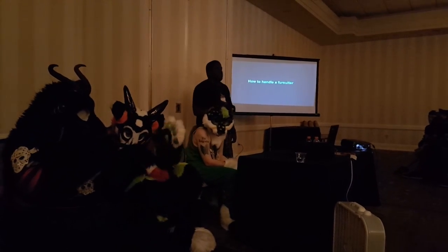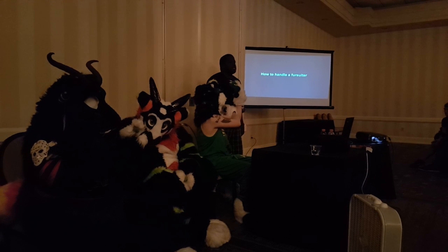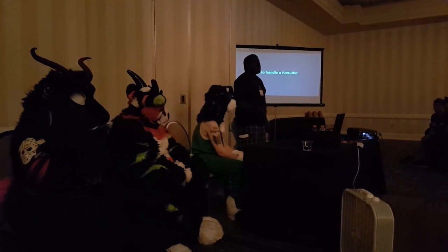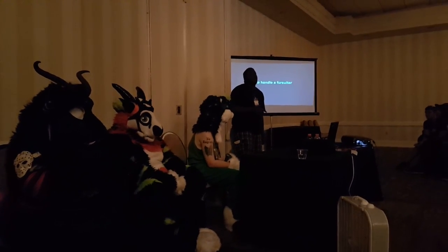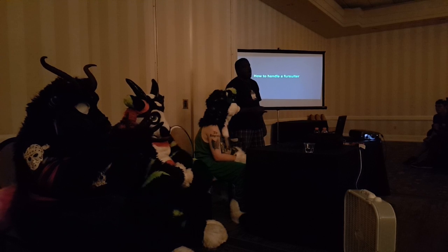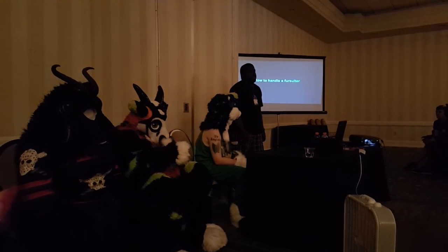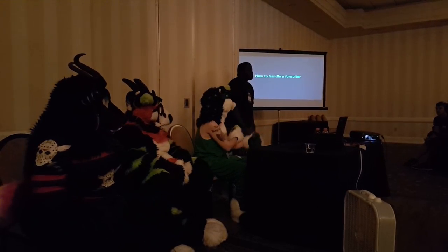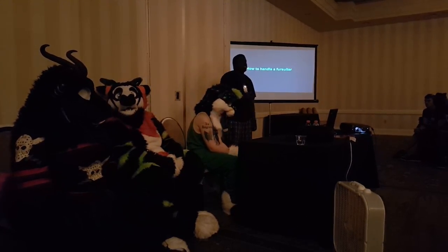Also, know your suiter. Don't just go and handle a random friend's fursuit without asking questions first. Because you might let somebody do something that that particular suiter did not like, and then they're upset with you because you're their handler and you didn't tell people not to hug them or pull their tail. I always ask questions before you go out and start suiting. Especially if it's a new suiter for you.